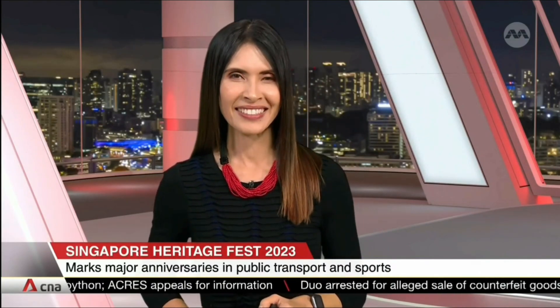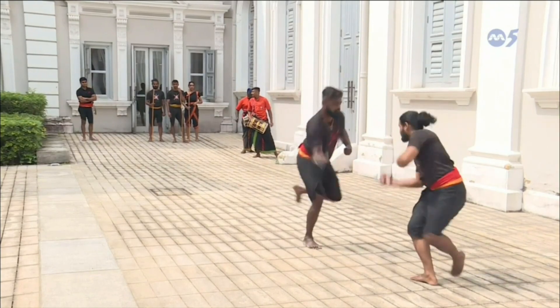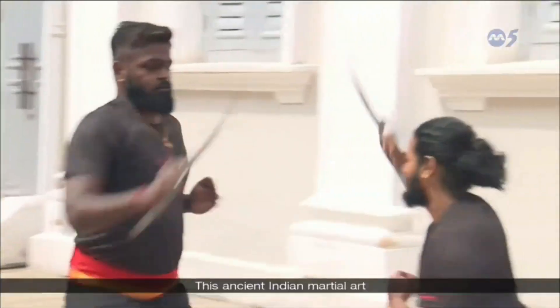More than 80 programs will mark major anniversaries in public transport and sports in Singapore, including 50 years of transport operator SBS Transit and national sports agency Sport Singapore. Richard Matthew has a sneak peek at this ancient Indian martial art.